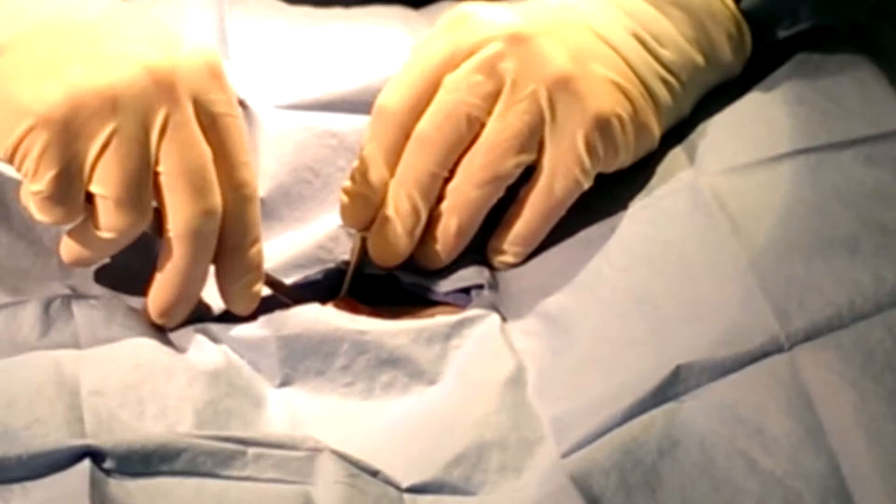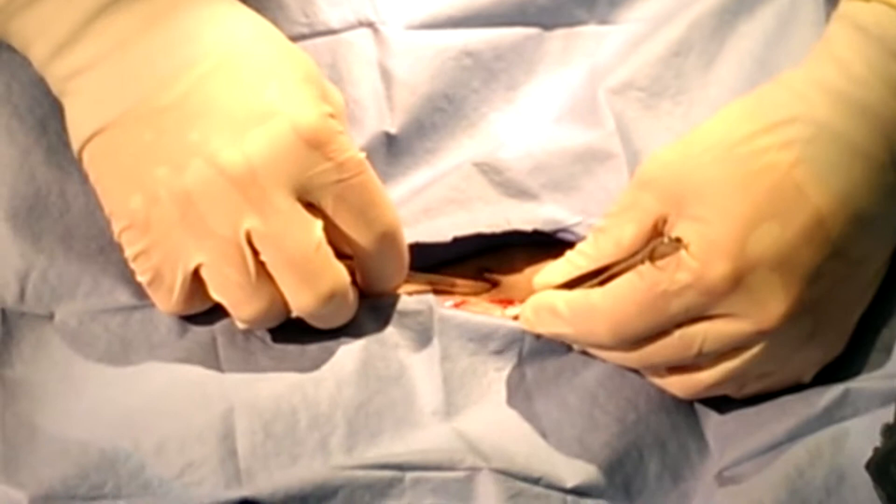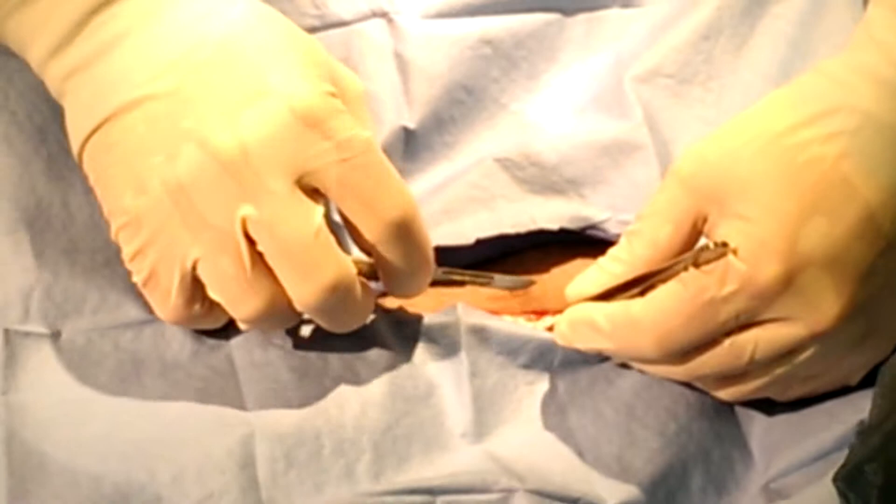Most veterinarians will not have a scrub person to hand them any of this stuff — it takes a lot of thinking for him to ask you for this kind of stuff. Right now, if you look, this is the subcutaneous tissue. If I slide it back and forth, I can make out the linea underneath — it's actually riding right underneath my scalpel right there.